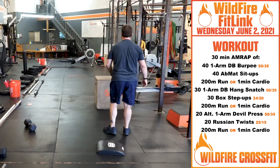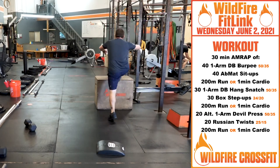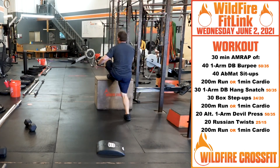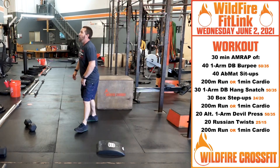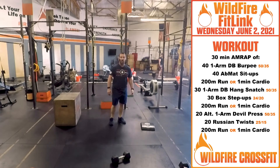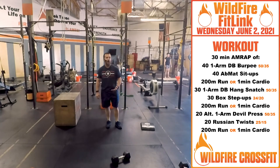After that, we've got 30 box step-ups. Right up, standing tall on that box, right back down — do your best to switch legs every single time to keep it going. Then you're going to go back to a 200-meter run, or do whatever you did in that first one if you don't have a spot to run.